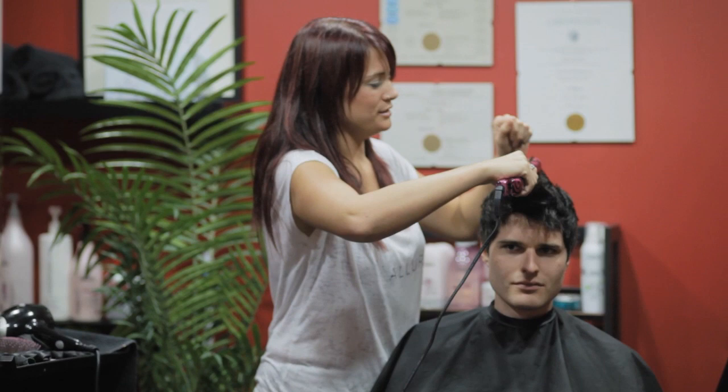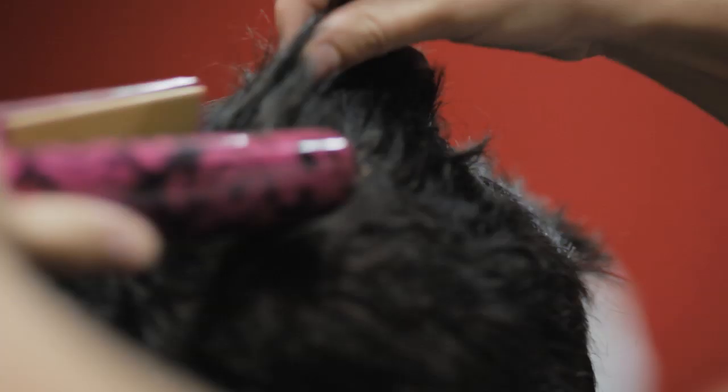And girls, if your guys are a little scared of doing this themselves, you can do it the first few times yourself on them just to show them. And then maybe they'll pleasantly surprise you and follow through.